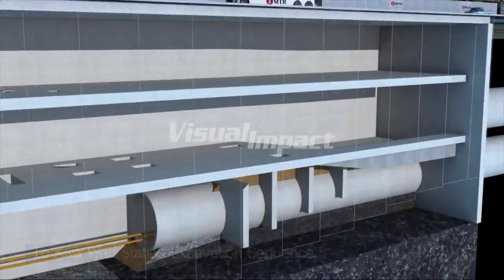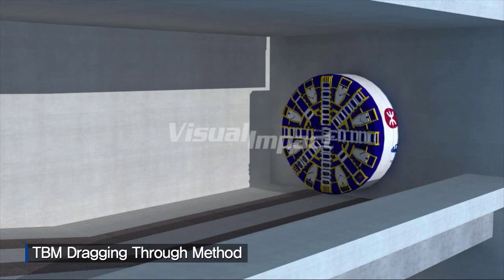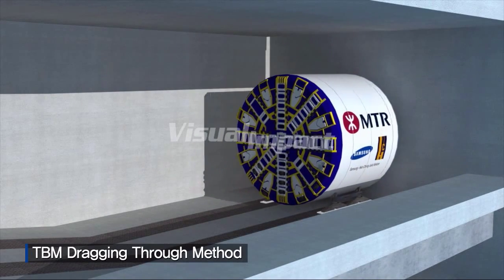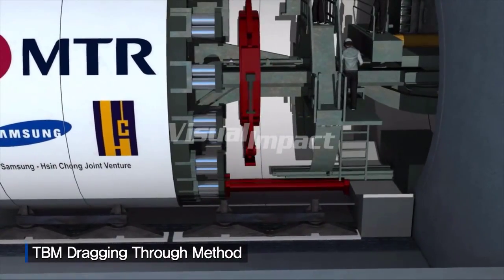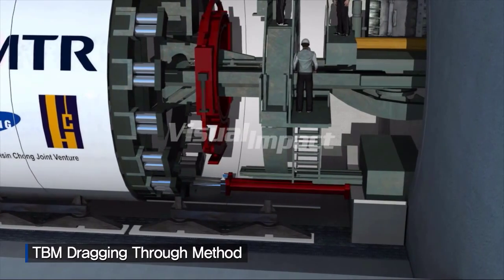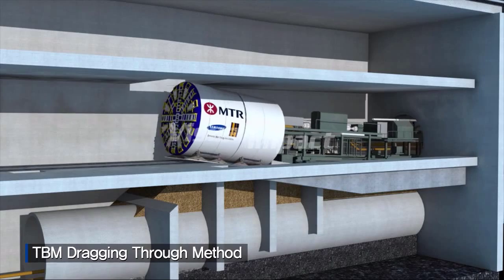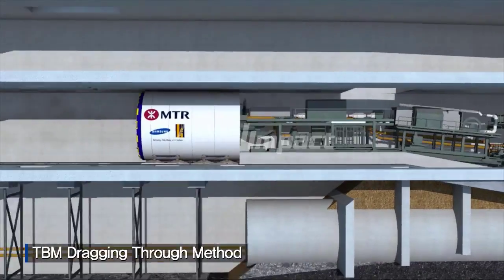By then, the upper track TBM will arrive at the station. At the TBM entry and exit points, a lower temporary slab is built. The TBM will travel on a special cradle with Teflon slides, allowing the thrust jacks to push forward. Temporary openings in the concourse slab will provide the necessary clearance where the TBM advances up and over the permanent slab.